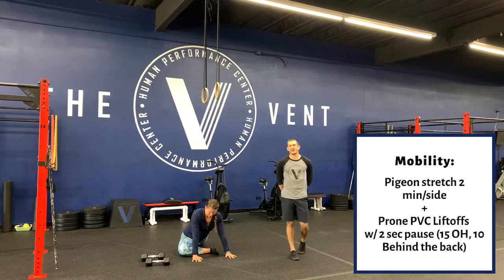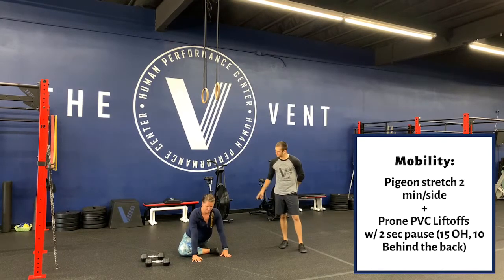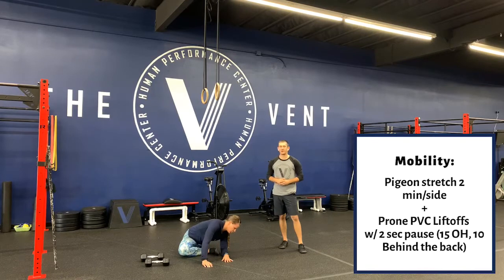Two minutes aside here. If you want to do an elevated pigeon, by all means go for it. Bree's doing a pigeon on the floor — she's going to reach out in front of her. Make sure that she's active during these two minutes; we're not just hanging out in one spot.